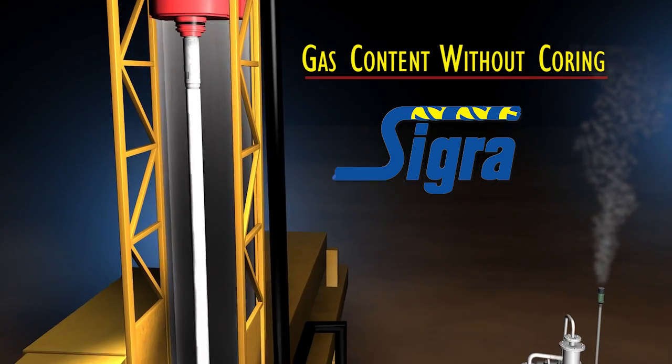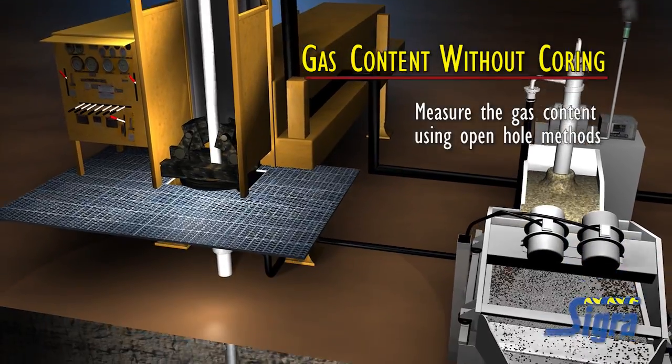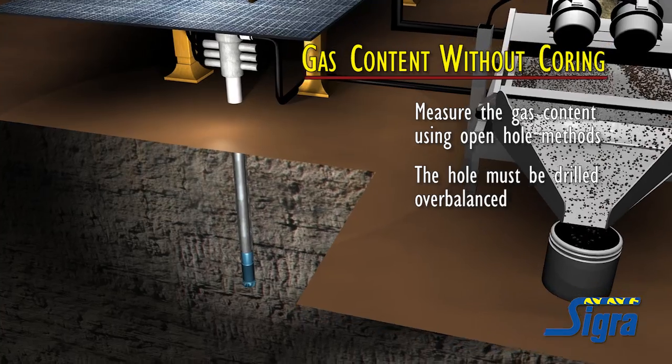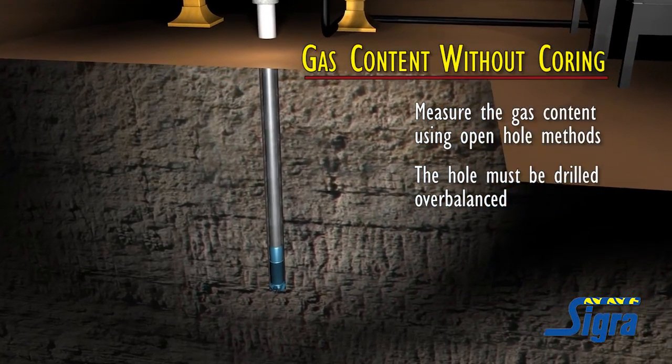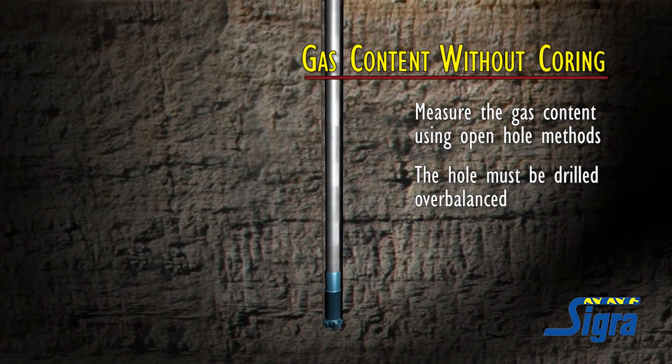Gas content without coring is a new service to measure the gas content of all strata being drilled using open hole methods. For it to operate, the hole must be drilled overbalanced, meaning that the fluid pressure in the borehole exceeds the formation pressure. This is generally the case in coal seam gas and many other petroleum drilling operations.